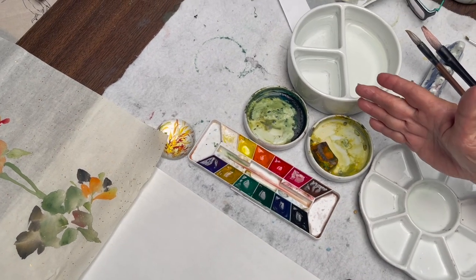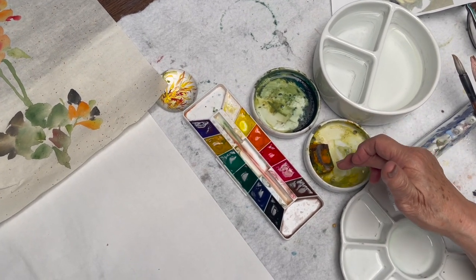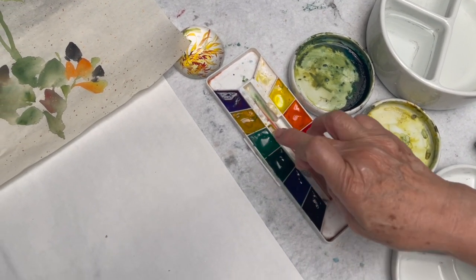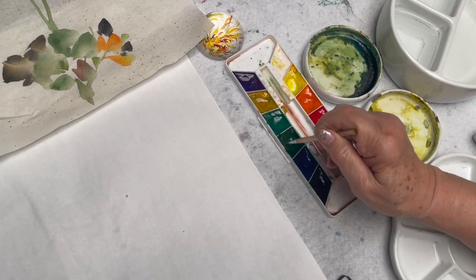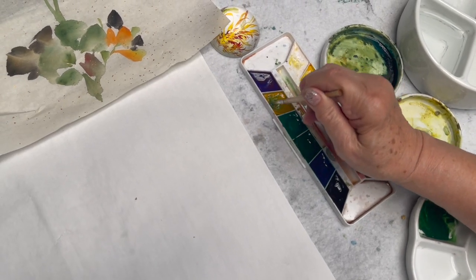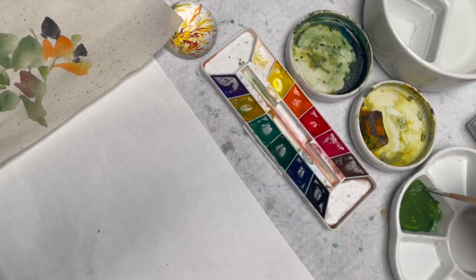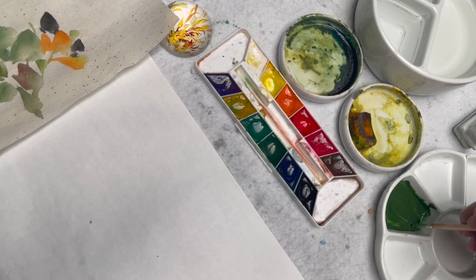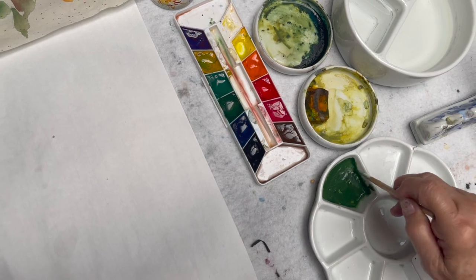For the leaves, because I use so much green, I use chunk yellow with indigo. You're welcome to use the green in the palette, but if you use the green I'll show you how to use it. Pick up the green and then pick up the ochre right next to it to get this softer green. Never use the green right from any palette — always add ochre or yellow to get a softer, more natural green.